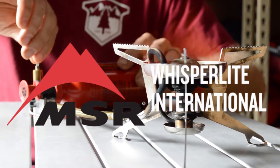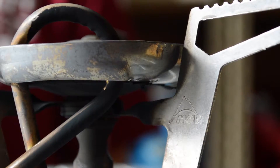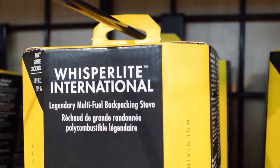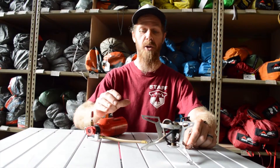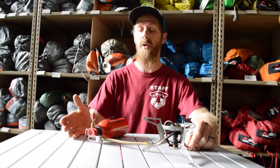Hello, my name is Seth. Today on the table we have a WhisperLite stove by Mountain Safety Research, MSR — one of my favorite stoves. Today we're going to learn about some of the parts and elements, how they operate, and we're going to see it fired up.